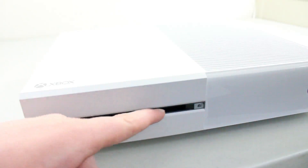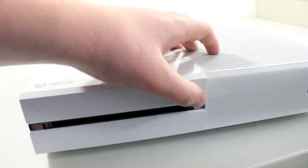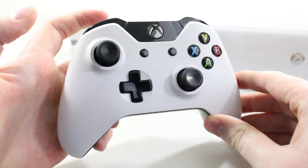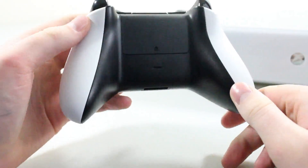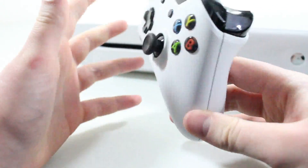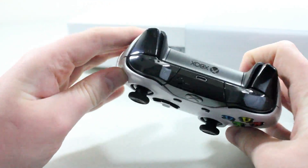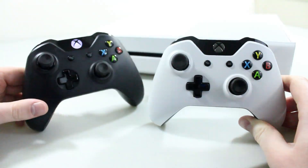Flipping around to the front one more time — this is where you insert your discs and this is how you eject them. It's just a touch-sensitive button. And then we have the touch-sensitive power button over here as well. And here's another closer look at that white Xbox One controller — it really looks nice with the black buttons and the black accents around it. There is the white one, and then there's the black one for comparison.